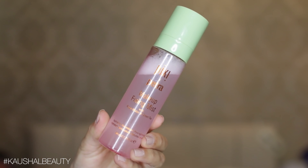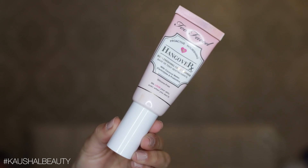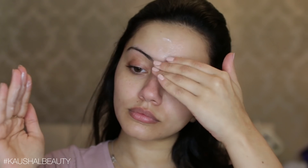Starting off by prepping the skin, I'm using the Pixi face mist and spraying that all over my face, then patting it in because it is really wet. For primer I use the Too Faced Hangover RX primer — I really like this because I feel like my makeup really sticks well to my face.